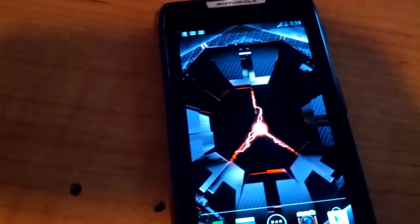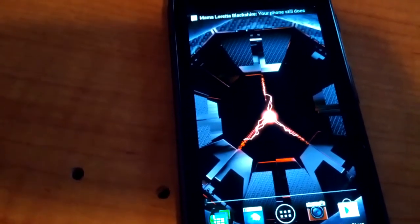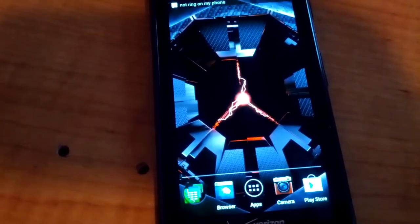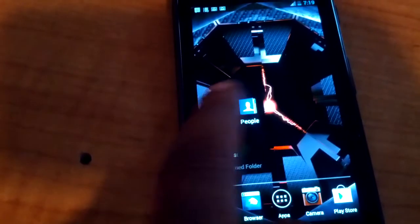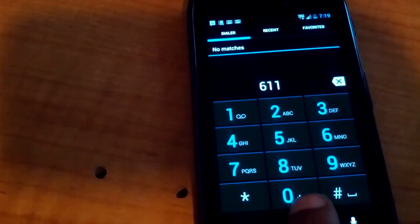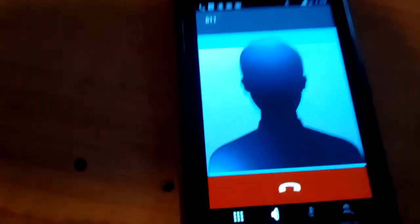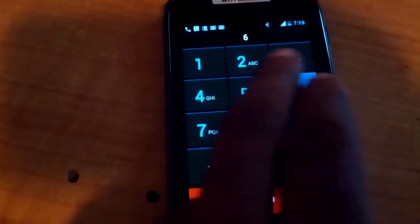On your first boot it might take a moment. If you want to verify that your phone is on Cricket and you didn't just waste your time, you could always go to 6-1-1. Welcome to Cricket!